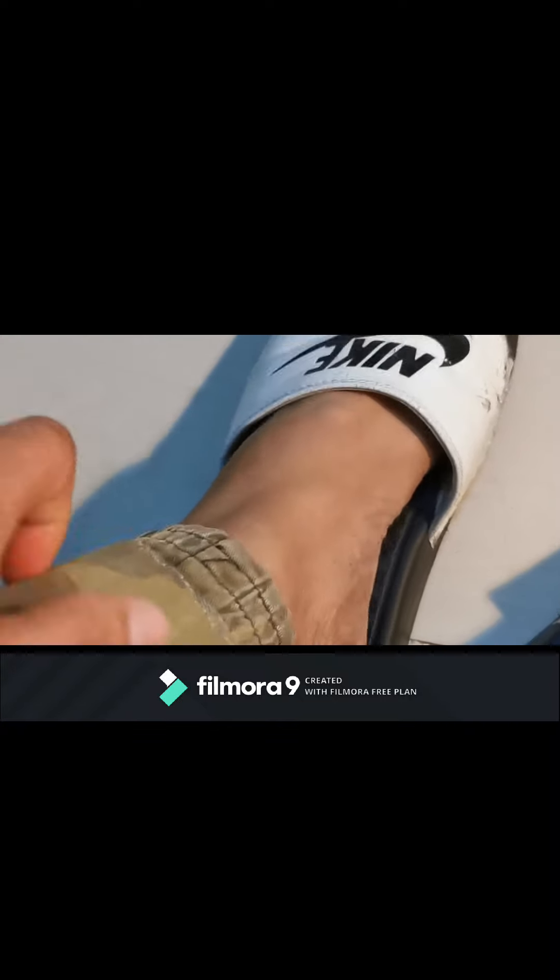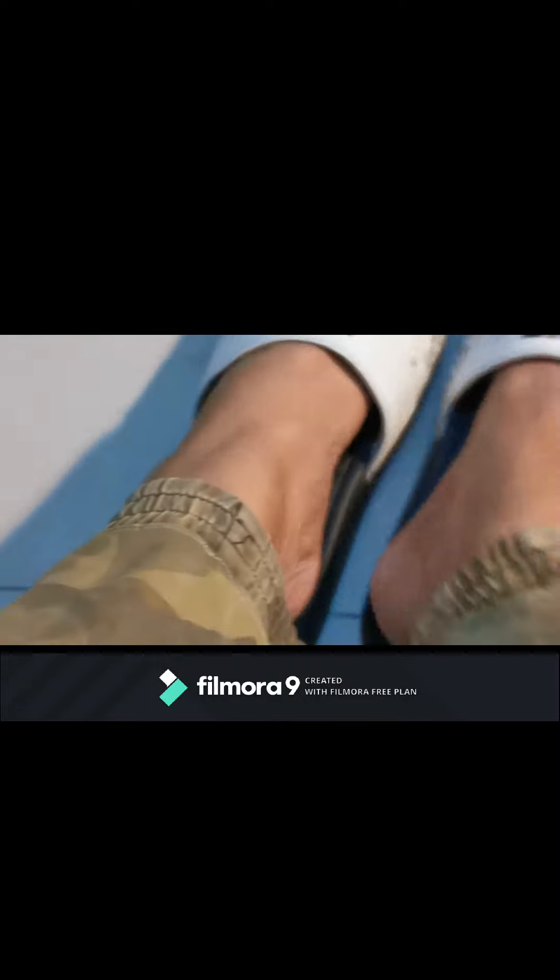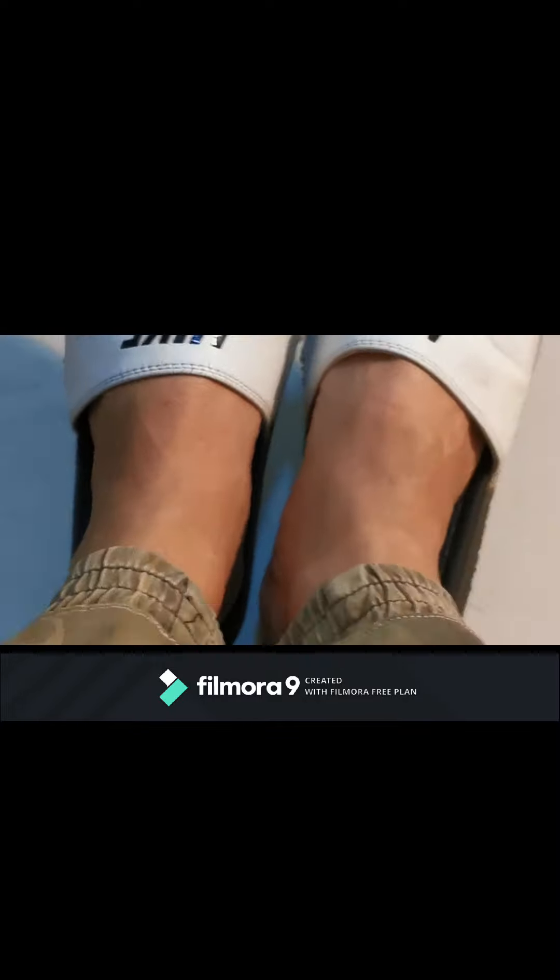The alteration is done. It's perfectly altered. No need to cut your trousers — just fold it inside, then sew it, and that's it. It's perfectly done. Thank you!